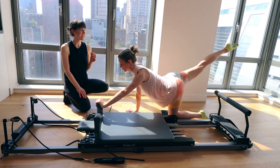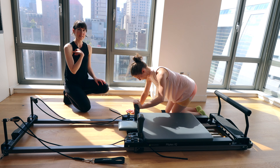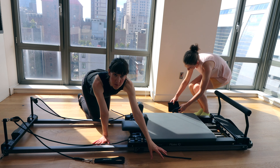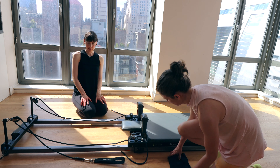Lift the leg up, big breath in, exhale — draw everything back home. We're going to go on to the other side. Take your mat with you or move your box to the other side — come to kneeling on the opposite side of your reformer.